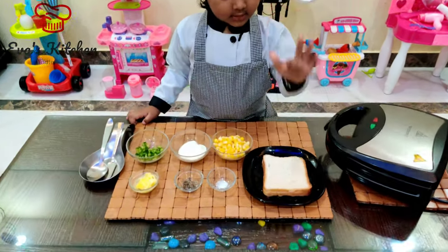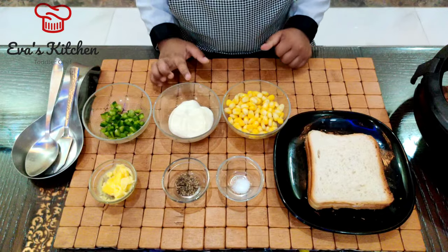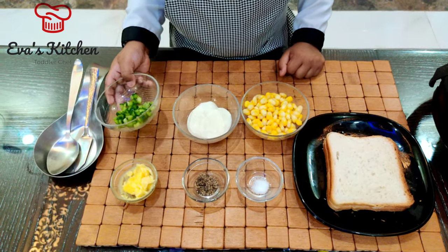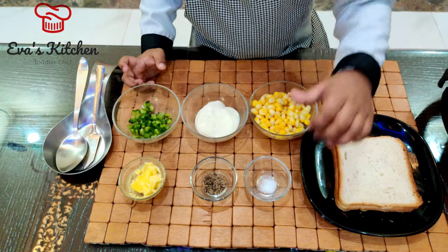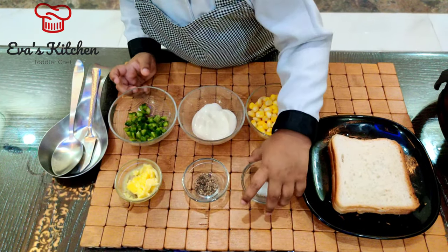Ingredients: Bread, sweet corn, cream cheese, butter, pepper, salt.